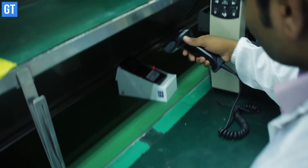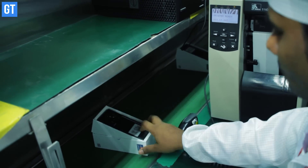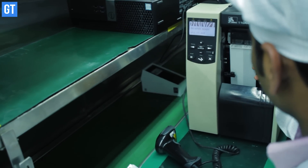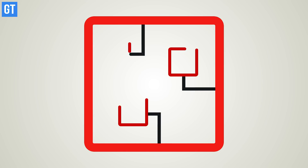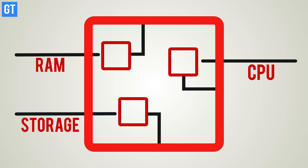Like many manufacturers, Lava also imports prefabricated motherboards for smartphones from its factories abroad. The usual components of the motherboard include the processor, RAM, storage, and other electronic components.